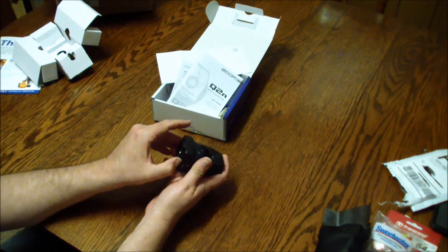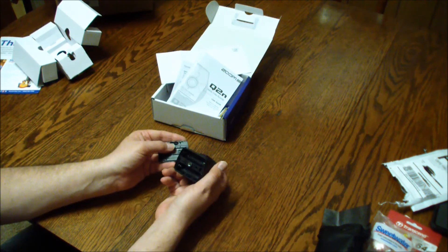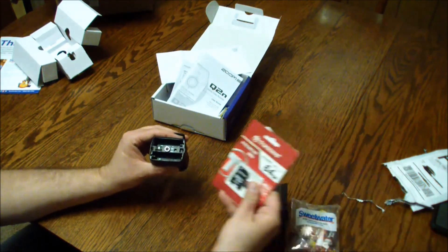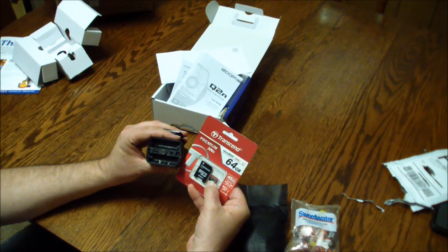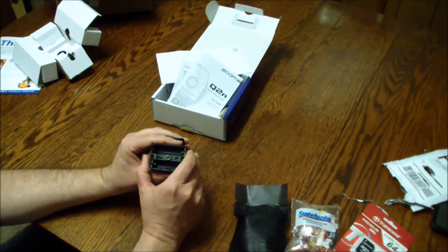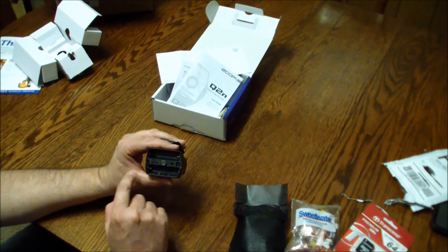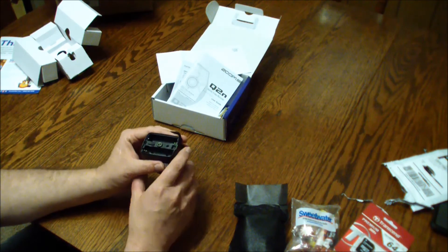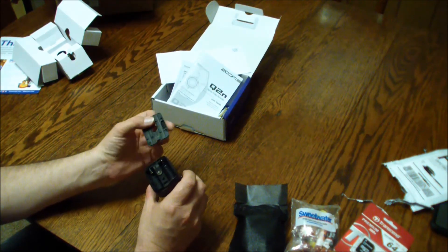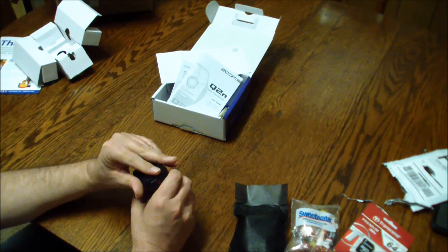Open this up on the bottom — that's where your battery compartment is, and that's where your micro SD card goes. I read some reviews where people said they couldn't believe you have to take the battery compartment off to get to the card, but every one of these cameras I have, you have to take the battery compartment off to get to the card.